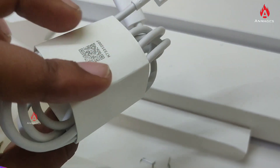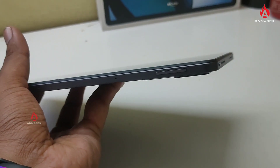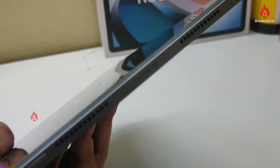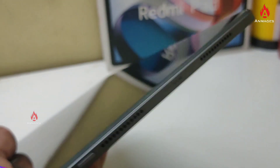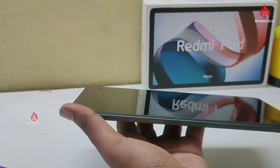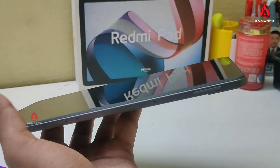Now we are going to turn on the tab. On the back side, there is a special power button. At the top, there is a small shell. There are four speakers. On the bottom is the charging port, and on the right side are the volume up and down buttons.